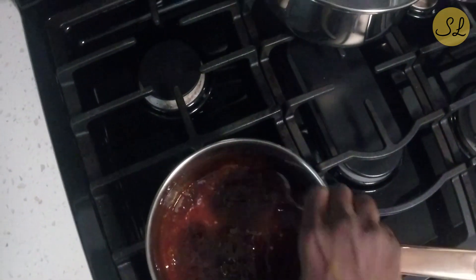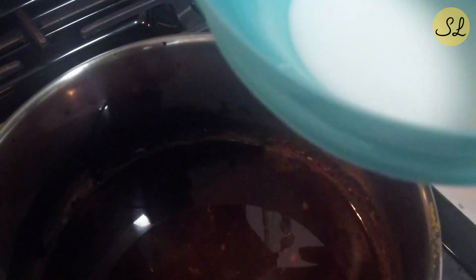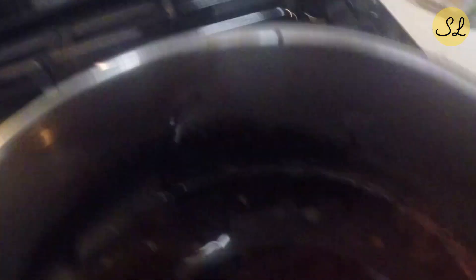And so now we have our barbecue sauce. Here I have some cornstarch, and I've added a few tablespoons of water to it. You want to stir it so that you don't end up with any lumps, and if you give it just a few minutes you'll notice that it'll start to thicken.